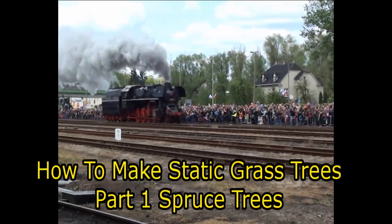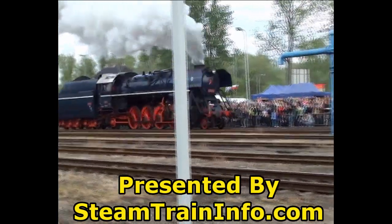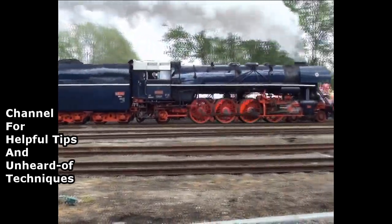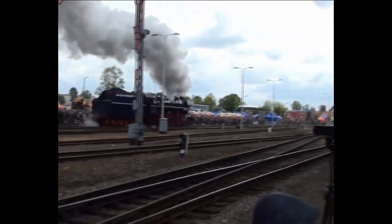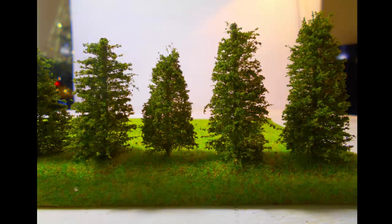In this video I will show you how to make trees from static grass. It is part one of two parts showing you how to make spruce trees. Our channel is about modeling in a limited space and on a limited budget. It contains many tutorials on railroad modeling, railroads, and making dioramas. This video is part of a series of tutorials showing you how to make different trees in different ways.